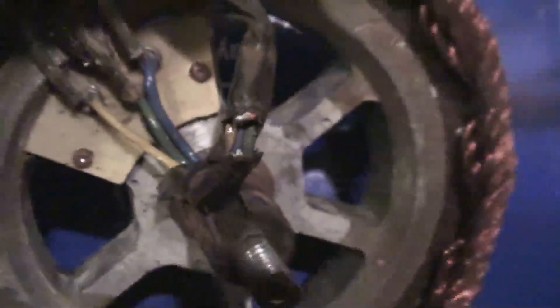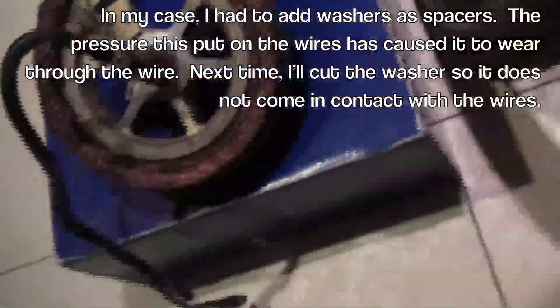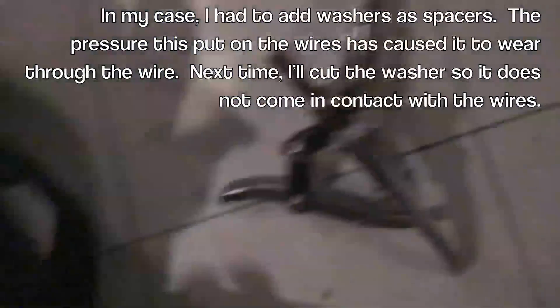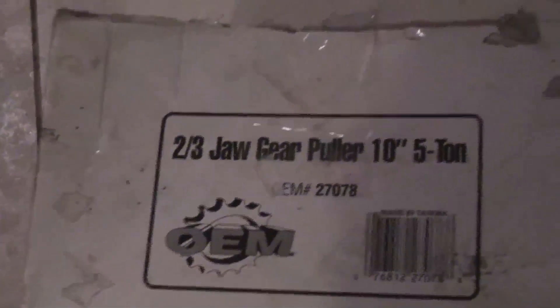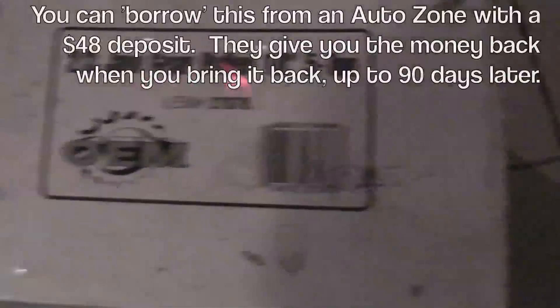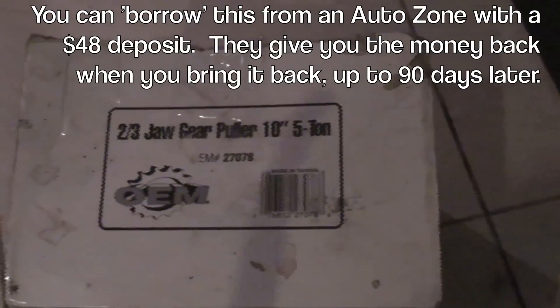Here you can see the wires that got cut. Unfortunately, I should have taken the video while this was actually together. To get this out, you basically need a 2/3-jaw gear puller that's a 10-inch. I got one that was smaller and it wasn't big enough to go around the wheel.